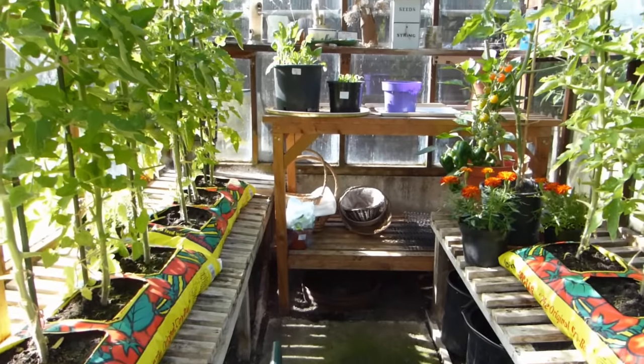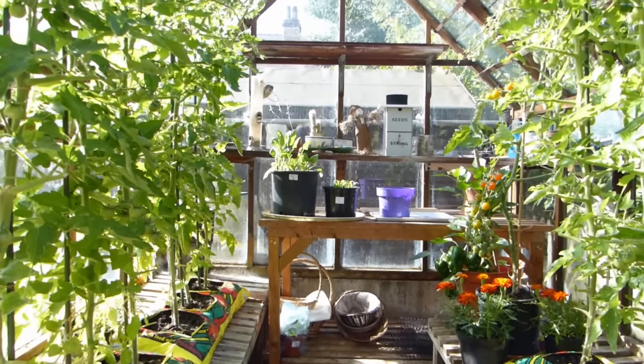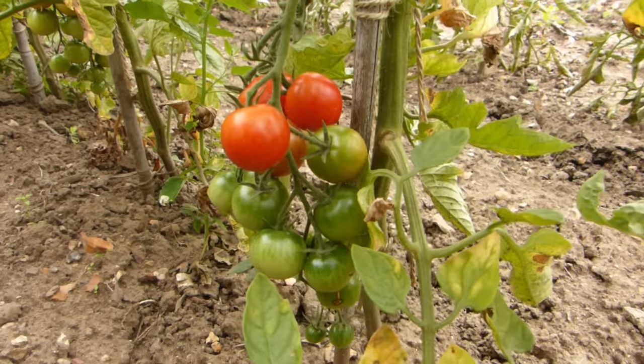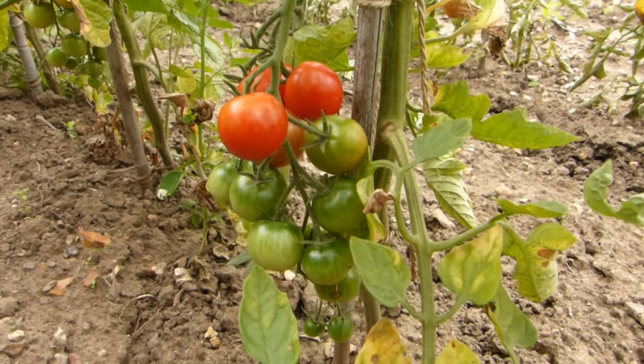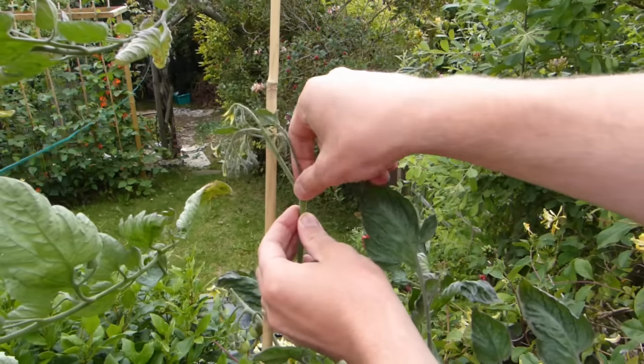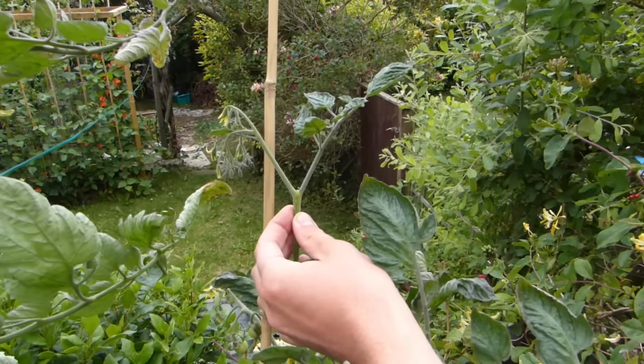Stop vining tomatoes growing any further once they reach the top of the greenhouse or polytunnel, or in more temperate climates, once they've set four to five trusses, to encourage them all to ripen before autumn. To do this, simply cut out or pinch off the very top of the plant.